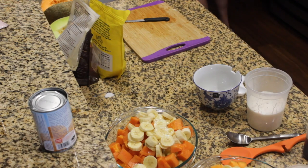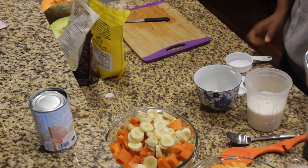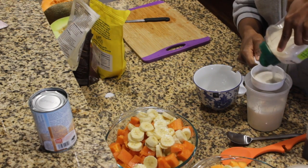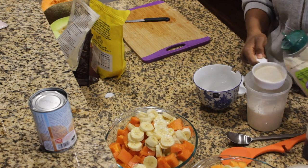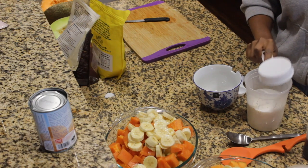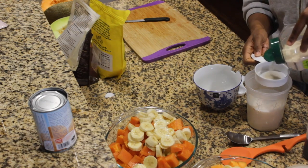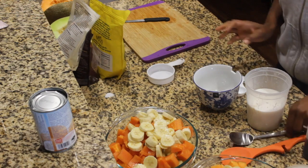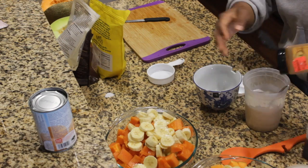To sweeten this, we're gonna go half a cup of sugar — you can also add more if you want. If you want to do brown sugar you could do brown sugar as well, but this sugar works fine. This is the raw gemura sugar, it's not processed as much. And then you're going to stir it all up. If you want to add cinnamon as well you can — I'm going to add a dash of cinnamon in here.